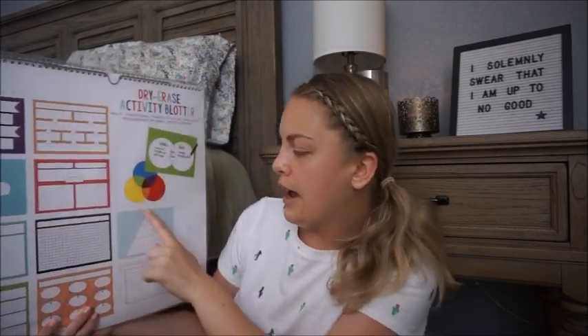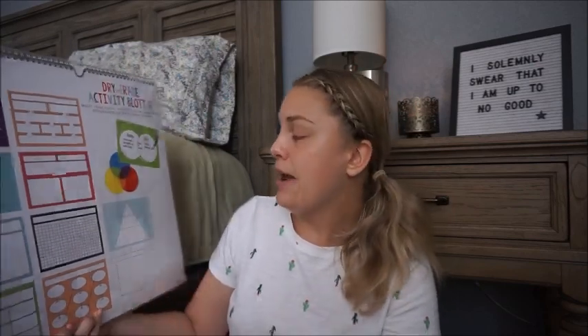Here's the last flip chart I got. This one is definitely heavy on flow charts — you can see different ones, like a beginning, middle and end, or first, second, third. There's a triangle one, so if you're doing a hierarchy of needs or a food chain, really anything, because these are blank — you could put anything in them. All of these were $7 each, but I think $7 well worth it.